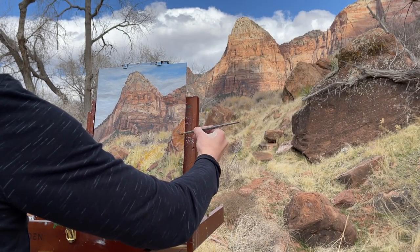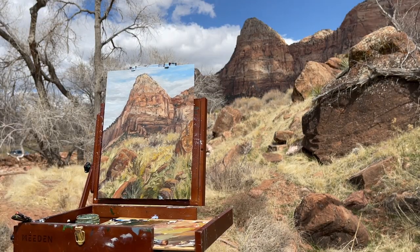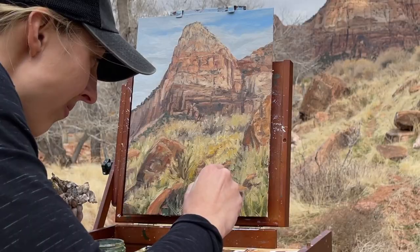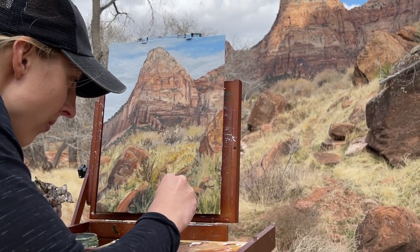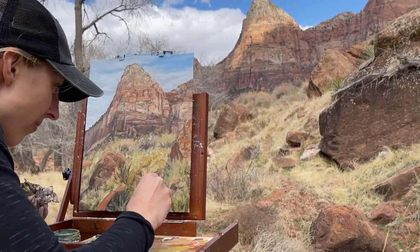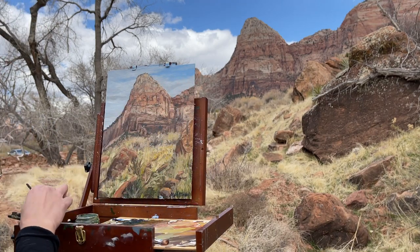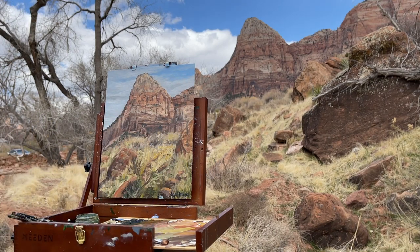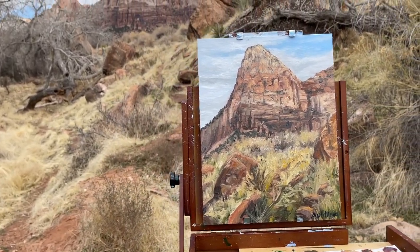I kept the brushwork somewhat loose in the foreground area, just to focus more on color accuracy rather than the details, which is tough for me to do. Then I signed the painting and took some photos of the finished painting. The rock face was in shadow for that part, but that's okay — I came back a little later and it was lit up by the sun again, so I got some nice pictures at the very end.